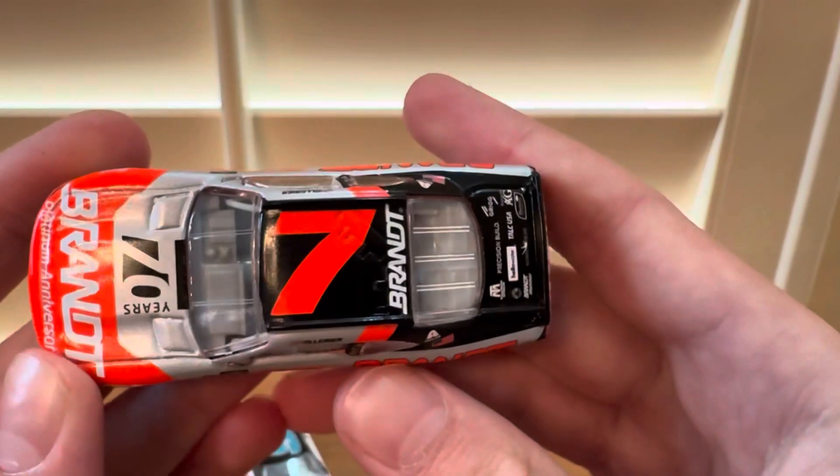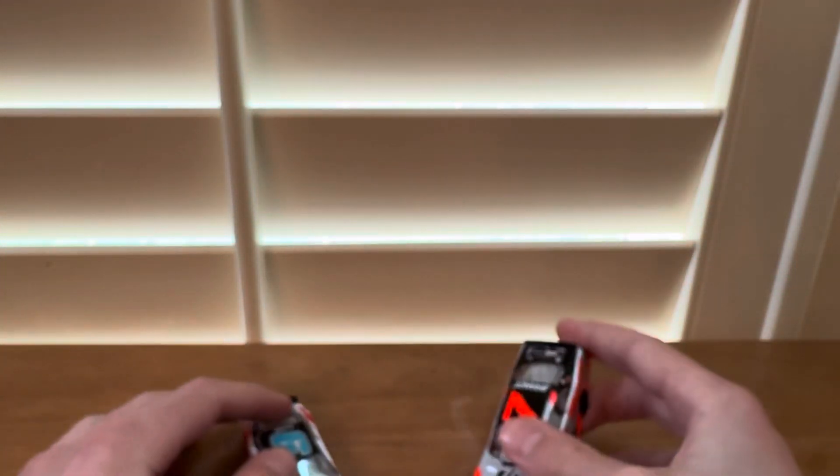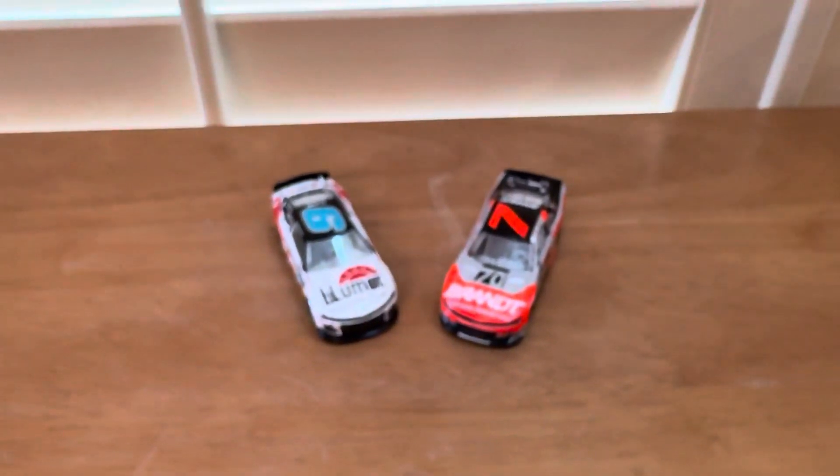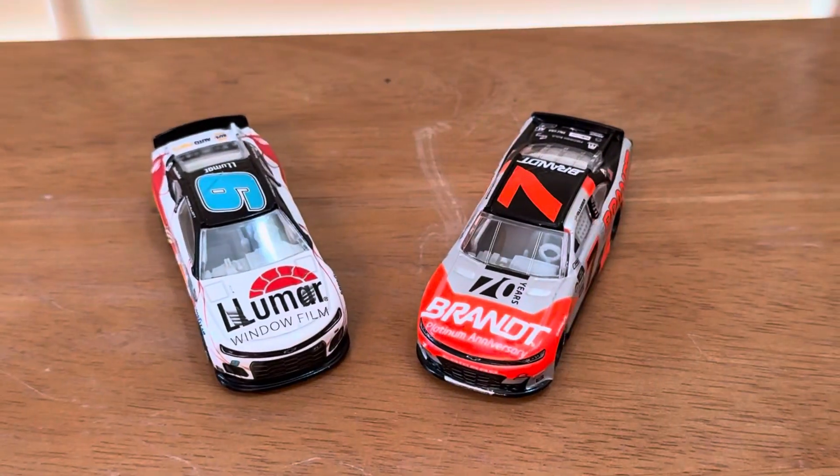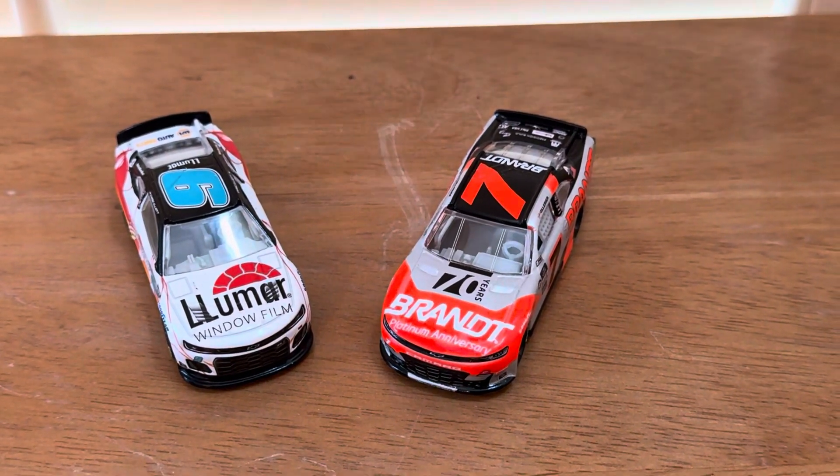Really cool car. So yeah, those are the two die casts that we will be unboxing today. I hope you guys enjoyed — please like and subscribe, and peace out.